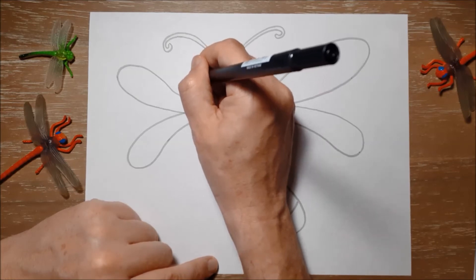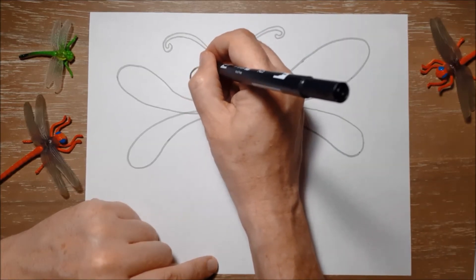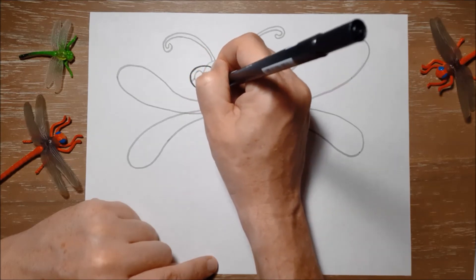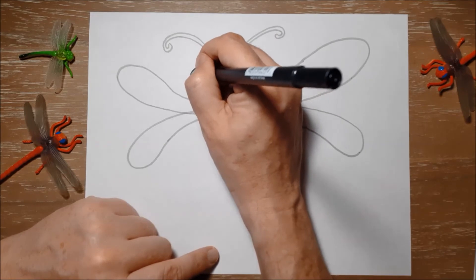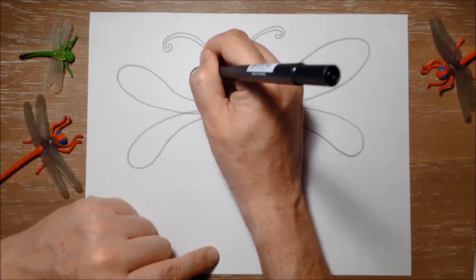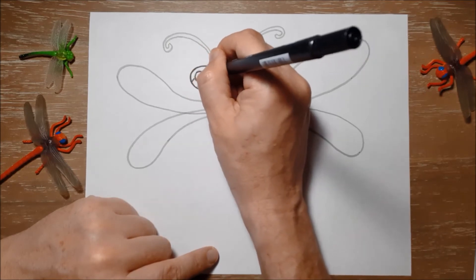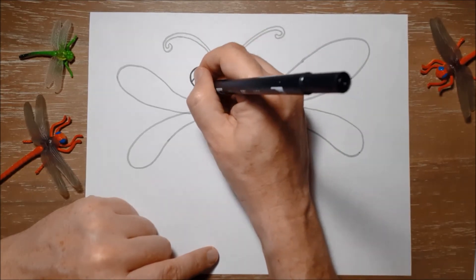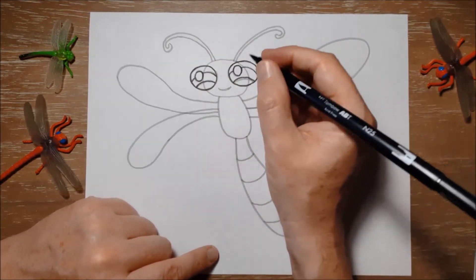Dragonflies always live near water because their main food is mosquitoes, and mosquitoes also come out of water, out of ponds. Dragonflies are one of the oldest animals on the earth — they are over 300 million years old. That's how long dragonflies have been around.